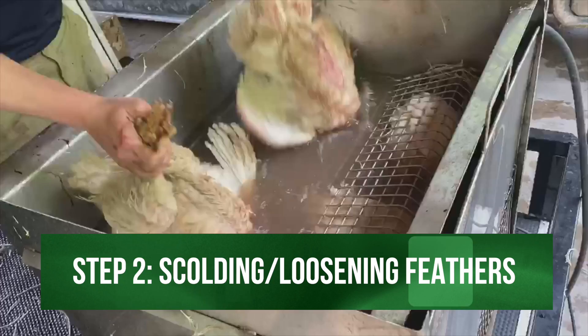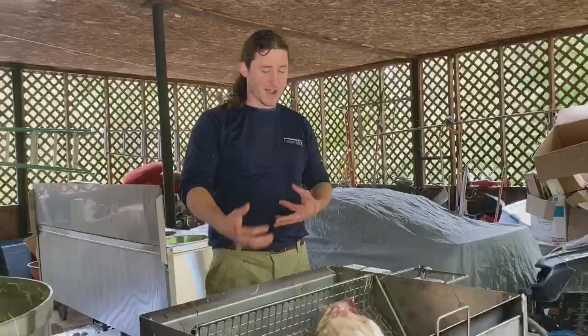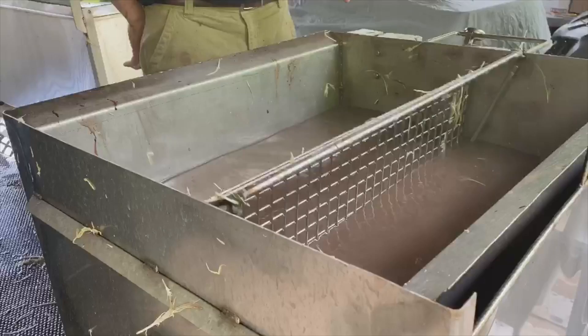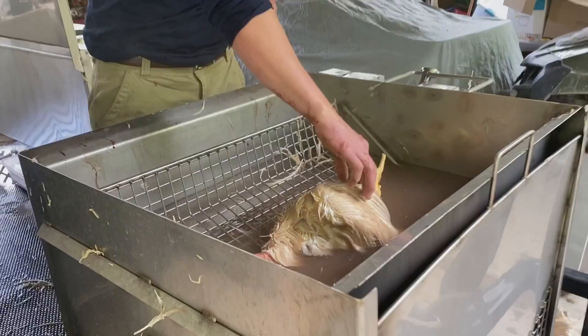From the kill cones, they go into the scalder. It's a hot water bath, somewhere between 140 to 150 degrees, and it loosens their feathers. This unit has baskets that rotate to turn them. You can also use a turkey fryer at home. It's important that they move around so the water gets down to where the feathers meet the skin and loosens them up — anywhere between 30 and 60 seconds. This has an automatic timer, set on one minute. Our temp is about 145, and that seems to be working today.